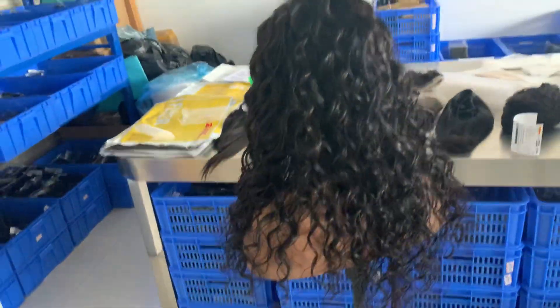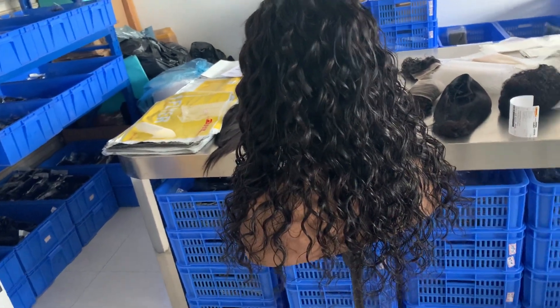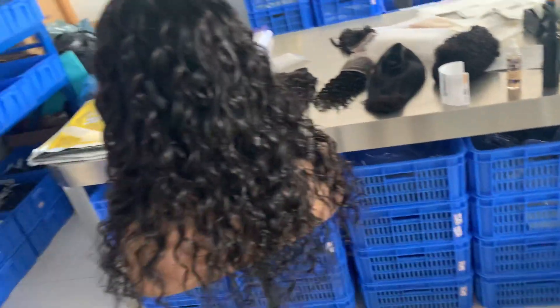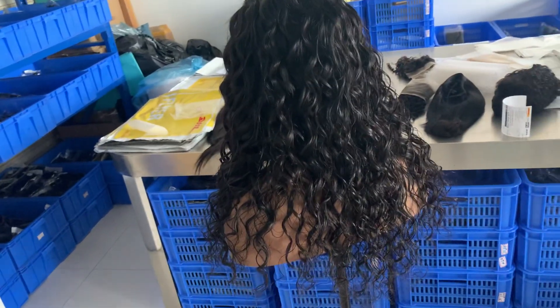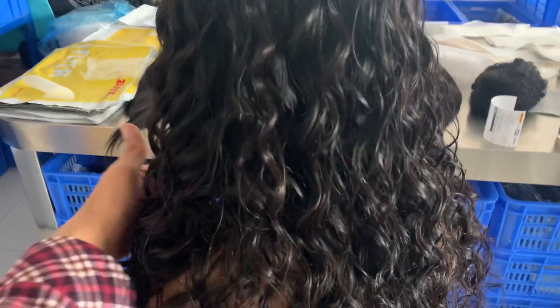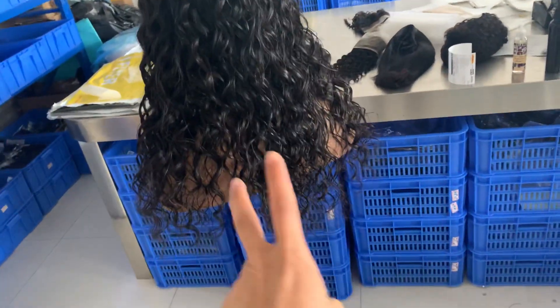I suggest my customers order the wigs in a smart way. Because normally, other vendors when they call a lower price, you need to know how many bundles they're including. So when we quote you a price, you need to ask us how many bundles — two bundles volume is enough for 20 inch.